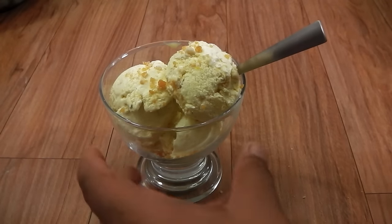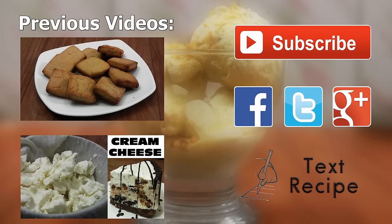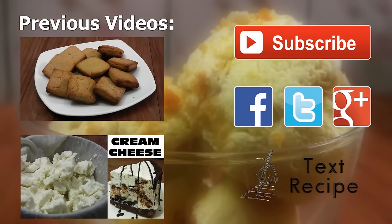Our ice cream is ready — I can't wait to dig straight in! Awesome, delicious! This ice cream is so creamy despite being made from low-fat cream and without an ice cream maker, and the praline in every bite is truly amazing. Be sure to give it a try. The recipe is available on our website cookingshaking.in. Thank you for watching — do subscribe, it's free. Bye!